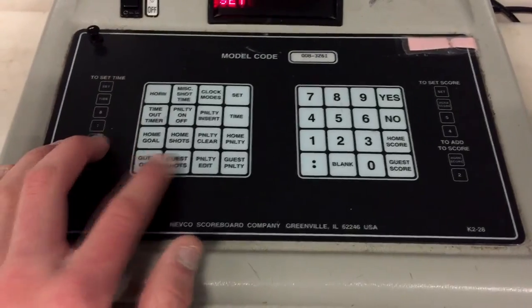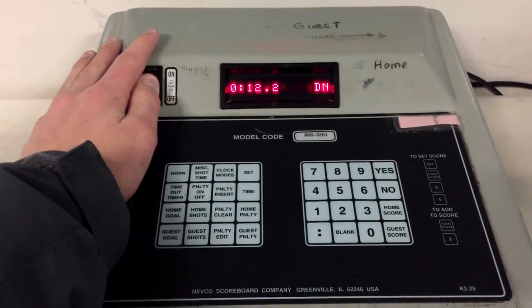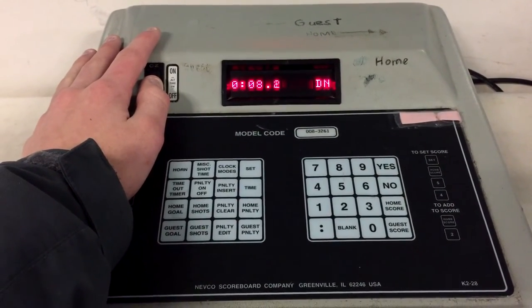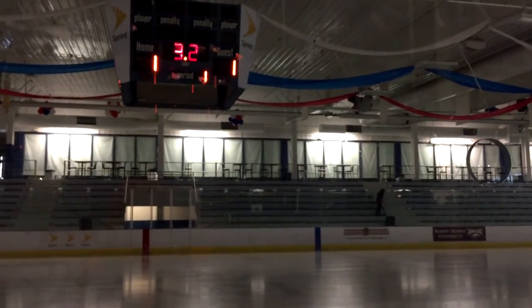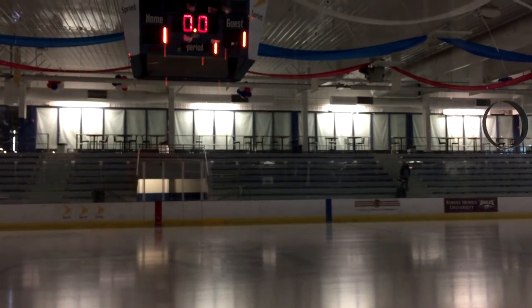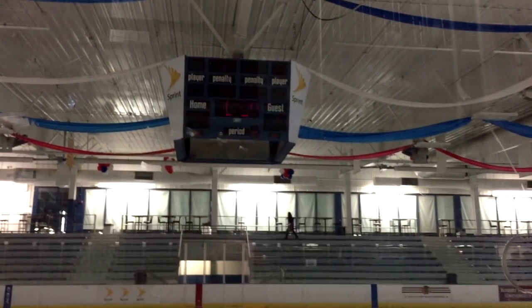That's always under a minute — the scoreboard will give you a tenth of a second under one minute. Some people have that disabled in their options, but that's another story. For the buzzer, you do not hit horn. Once it goes off, you hit the time off switch.